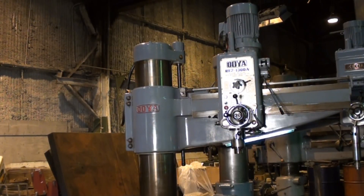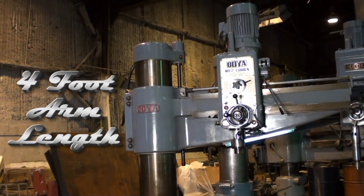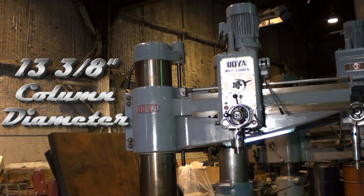This Oya radial arm drill press has a four foot arm and a column diameter of 13 and 3 eighths inch.